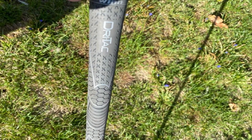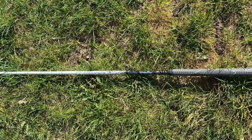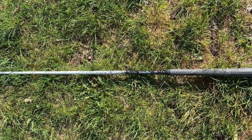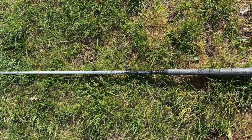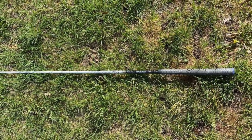You can get this Dry-TAC grip in a light version as well. The Winn Dry-TAC will not be hard on your hands and it will undoubtedly help you succeed on the course. You can buy an entire kit with these grips that comes with the solvent and everything you need to change up your entire set.